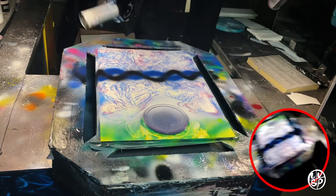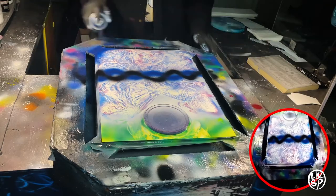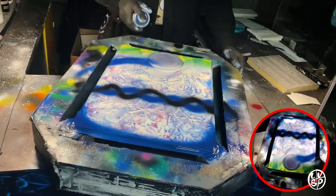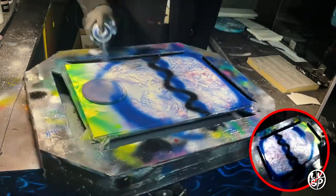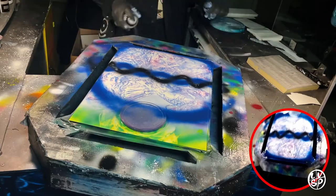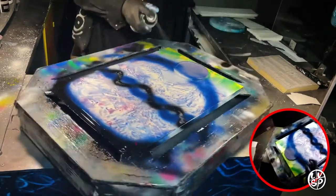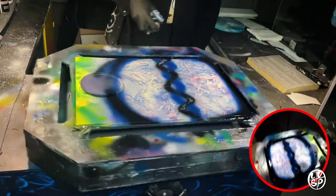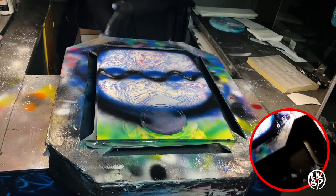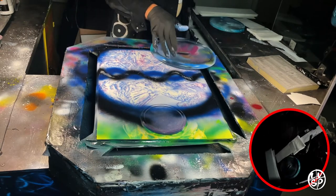Once I have this blended blue and purple color, I put just some dark colors in the center — dark blue and black. Now I'm putting the dark blue around the edges of the entire painting to shade in a little bit, to get a buffer for the black. So I put the dark blue and then the black down. The dark blue acts as a buffer between the black itself and the really bright purpley color.